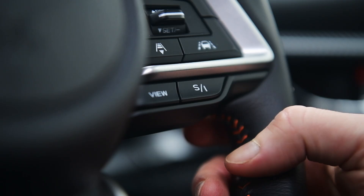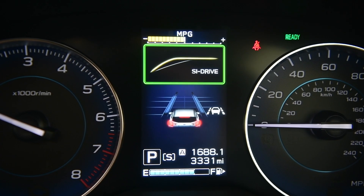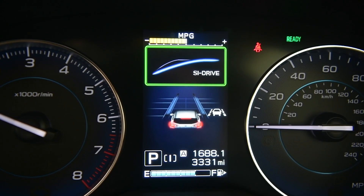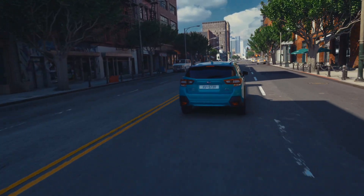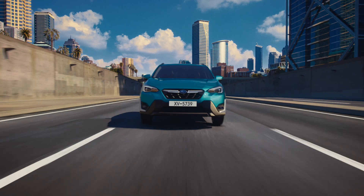Exclusive to these new E-Boxer XVs is the SI Drive. The SI Drive is great because you can switch between throttle and gearbox characteristics depending on your mood or your driving style. So if you're in a bit of a rush, you switch to Sport. And if you want to go intelligently forward, press I, and then it's going to give you the best economy and the smoothest drive. Whichever driving mode you're in, you're going to find that the road comfort and handling is impeccable.